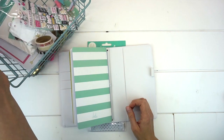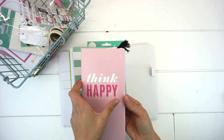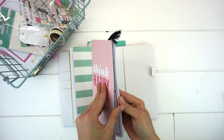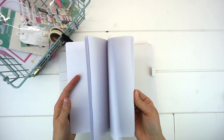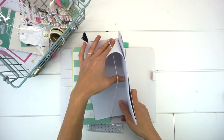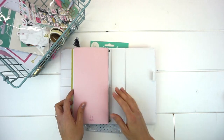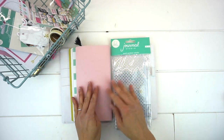I have one more to add — the pink 'Think Happy' notebook. I've already started working in this one and it has blank pages, perfect for whatever you want to create. Find the middle, insert, and voila.